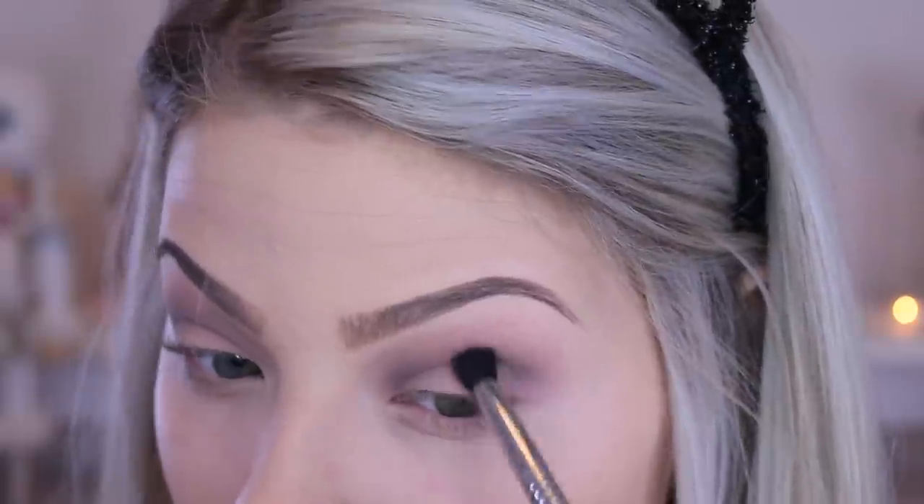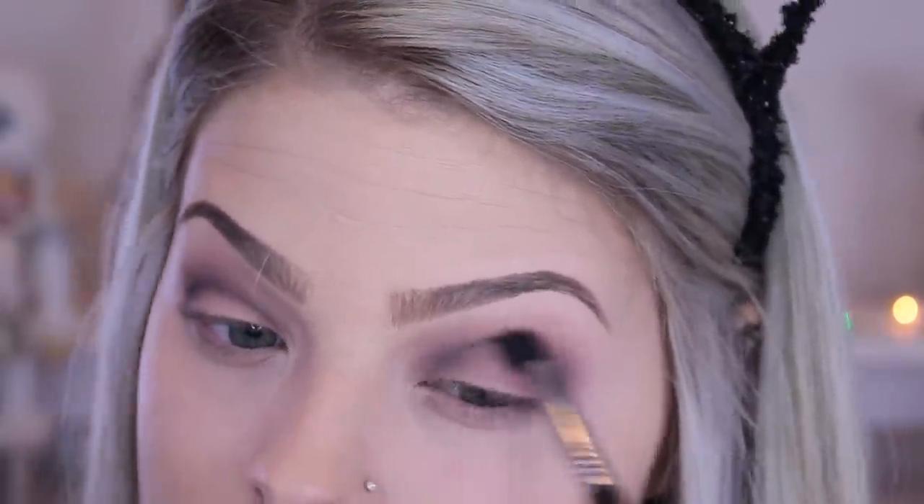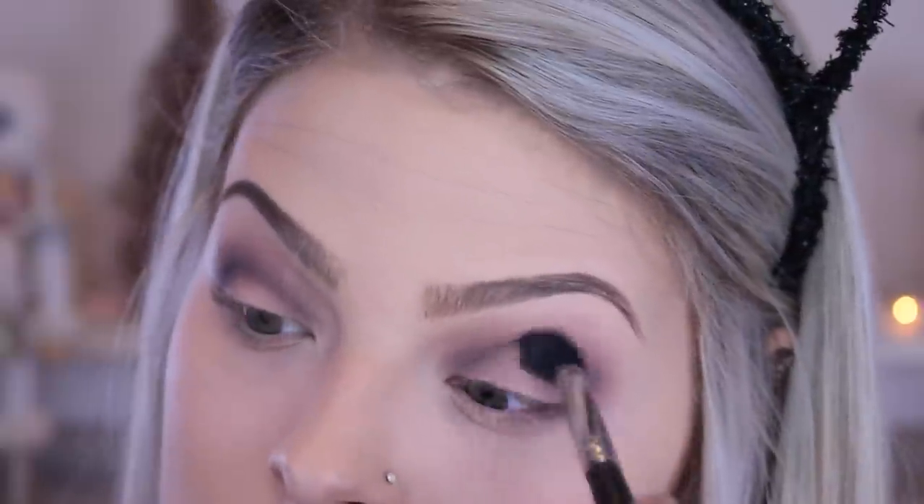I'm going in with a smaller tapered brush and taking a darker ashy shade — same kind of color, just darker. I'm applying this into the outer corner and blending it toward the inner corner, but I want most of the pigment on the outer corner. Then I'm going back in with that first brush to further blend everything out so we don't have any harsh lines.